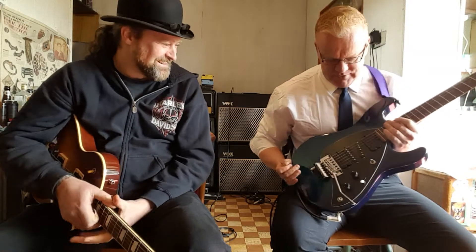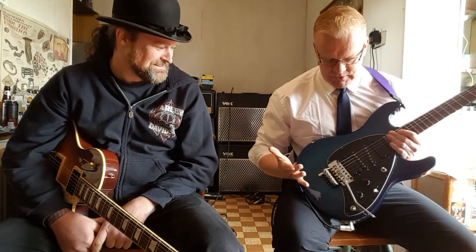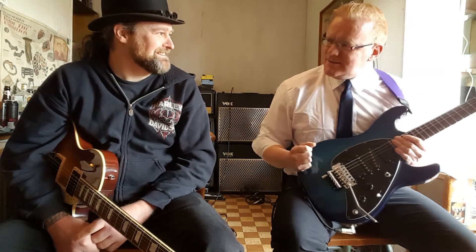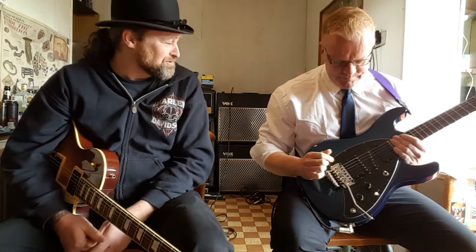I've had this guitar for six years now and it is absolutely mind-blowing. It's incredible. Everyone should get one — get two. We're talking about this today because it's my favorite guitar ever. You played it — you can feel the brilliance in it. It just suits you.